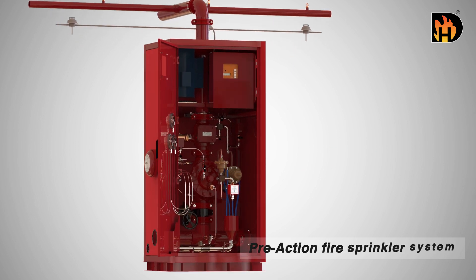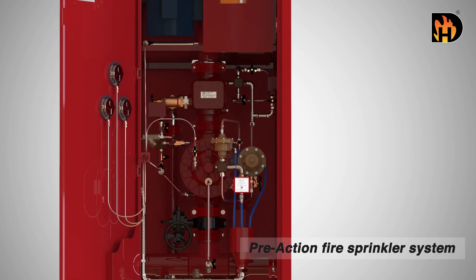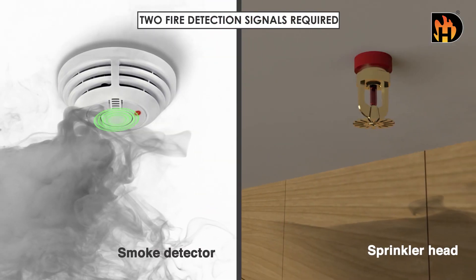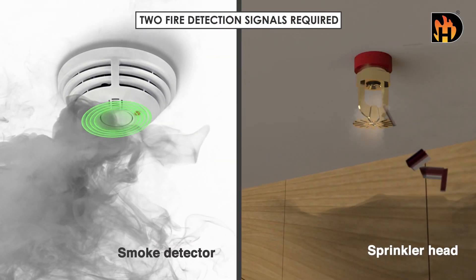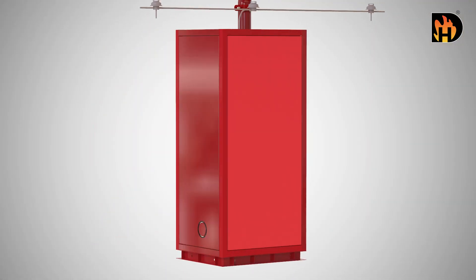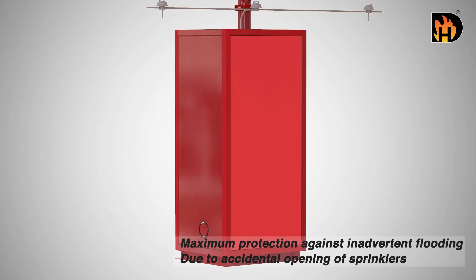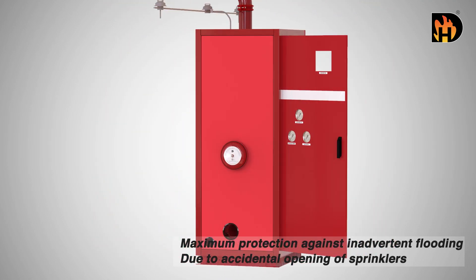A pre-action fire sprinkler system uses the concept of having a dry pipe sprinkler system. It requires two separate fire detection signals to operate. It is effectively designed for water-sensitive areas that require protection from inadvertent water flow into the sprinkler system piping.